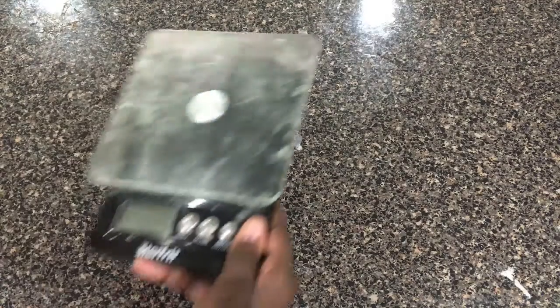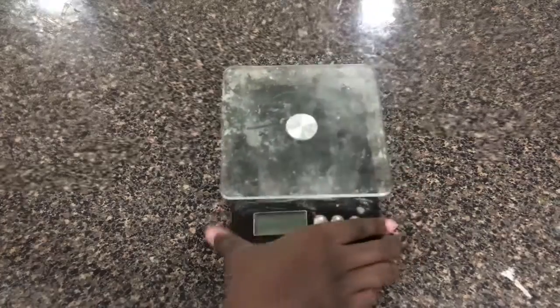So will these macarons turn out even better than the last time? Or will they be just as disastrous despite using a different method? Well, let's go get started on them, shall we? But before we get started on the macarons, we have to do some prep work first.